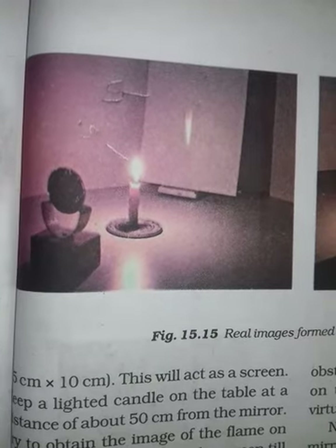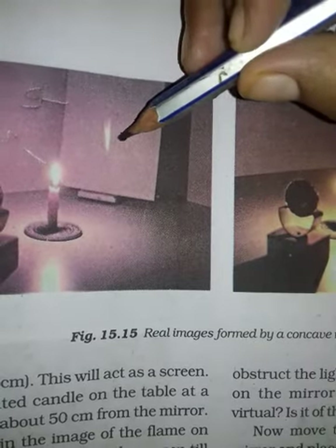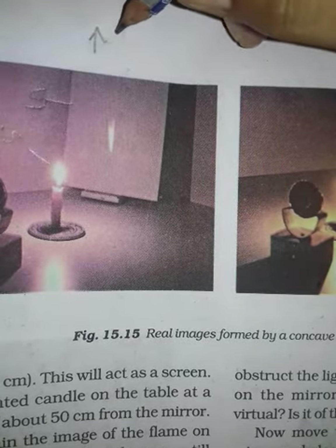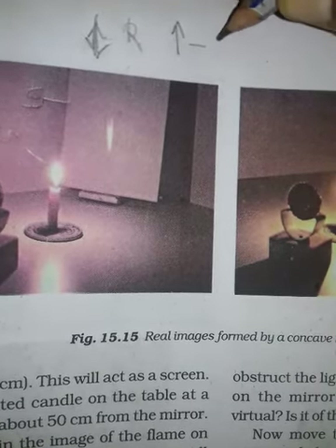So what is it? Is the image real or virtual? If the image is inverted, then it is real and inverted. If it is upright, then it is virtual.